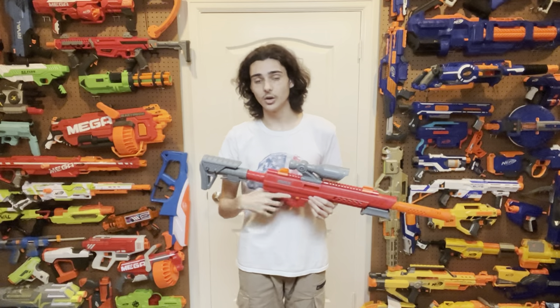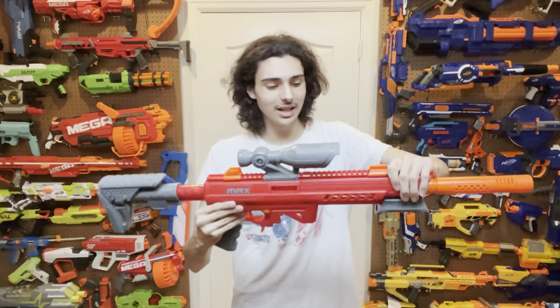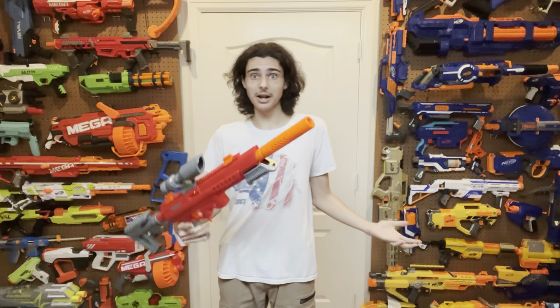Before we see it fire, I want to address build quality, because this matters for something you're buying stock from a store. The blaster seems very well-made on the outside — plastic appears rigid and thick. However, that's hiding dark secrets inside. Many reviews and friends I know have reported internal parts randomly snapping mid-use, particularly the priming rod and parts of the plunger tube shattering and rendering the blaster unusable. The catch also likes to break, and in one case the rear end snapped off, causing the stock to fly backwards aggressively — it actually injured a friend's shoulder from how hard the spring came out. It was quite traumatic to watch. There are a lot of things to watch out for with this blaster. Now, let's see it fire.